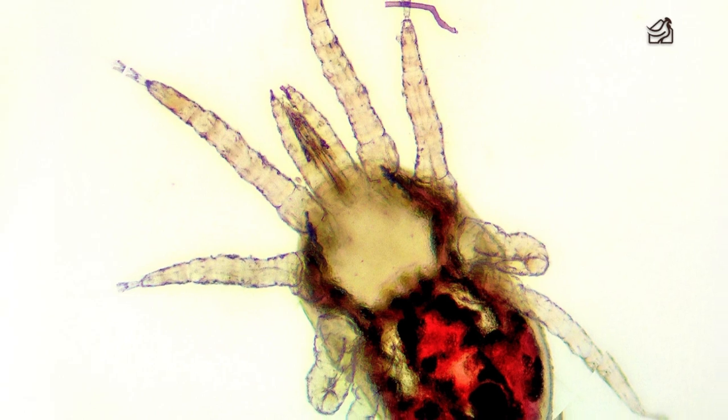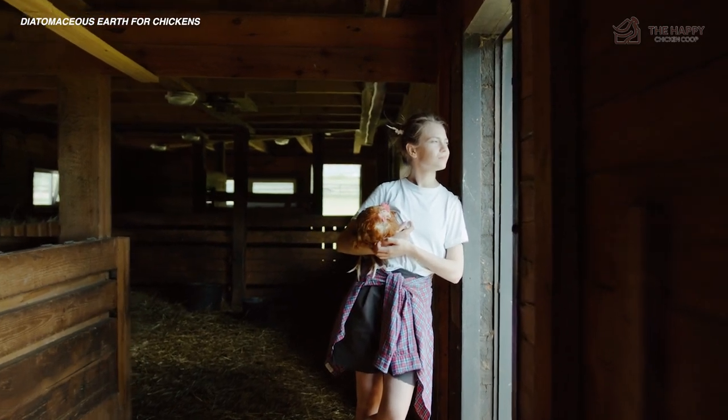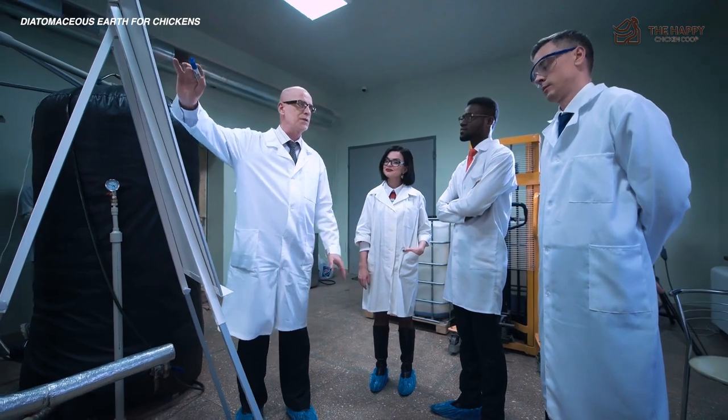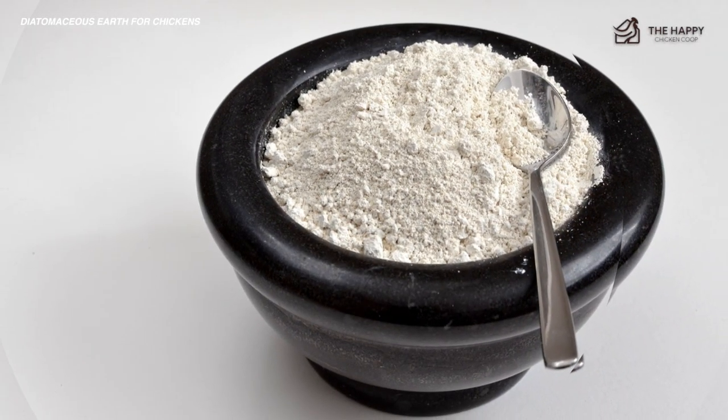If you're looking for natural ways to treat your flock for parasites, you may want to add diatomaceous earth to your care plan. More and more chicken owners have jumped on board with natural methods of flock care in recent years. Luckily, more research is conducted every year to use this ancient substance to prevent external parasites on our chickens.